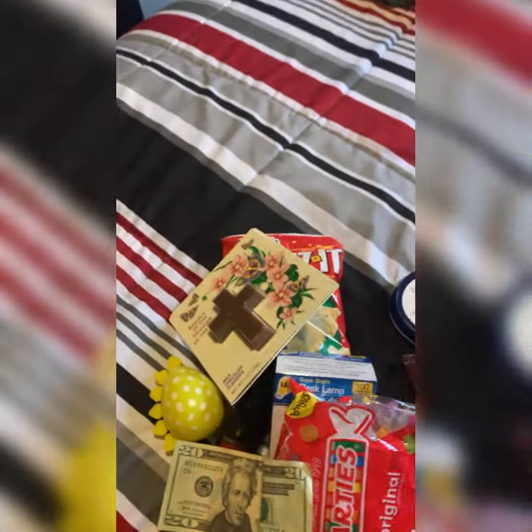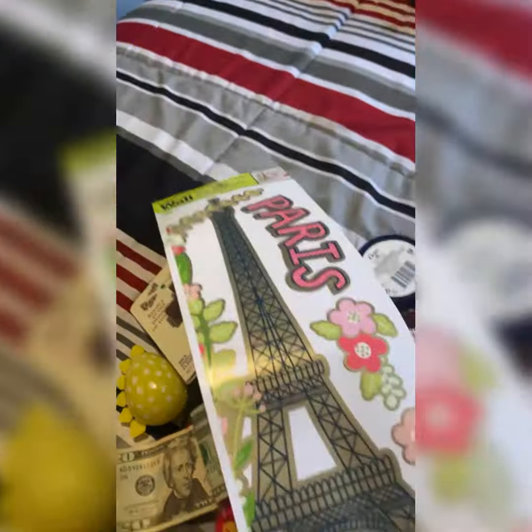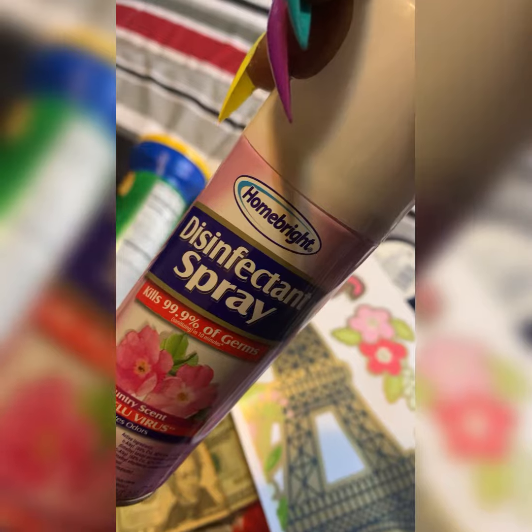My oldest daughter got the Paris thing for her room. I got a little sticker effect — I always buy them this kind of thing for their rooms so they can keep their remotes, phones, hair boards, and baseboards organized. And their dresses and stuff, wiped off, you know.